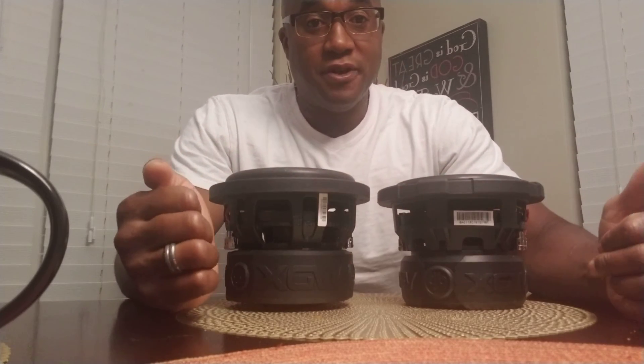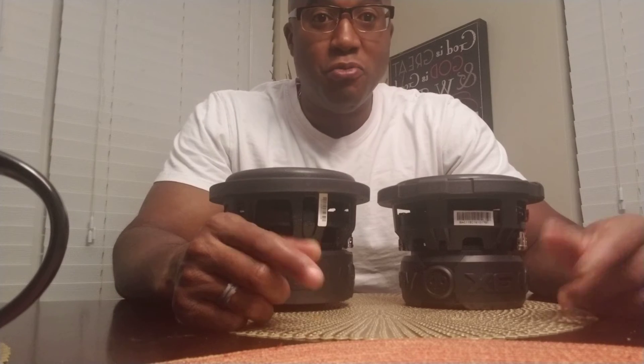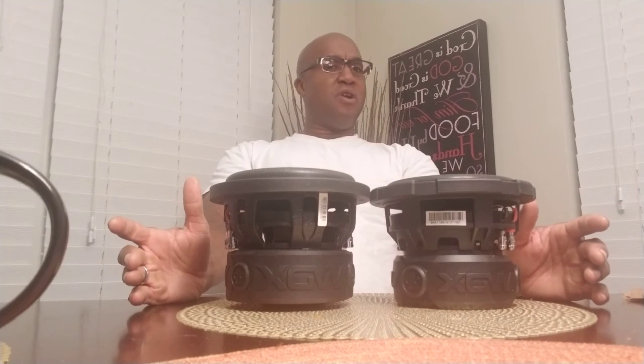Some people think that they can look at a subwoofer and tell, well, if that one's bigger than that one, then it's going to do more. And I'm going to use two 6.5-inch drivers to show you something. The size of a subwoofer, its magnet, its basket, and the wall girth has very little to do with performance. It's not the be-all, end-all.